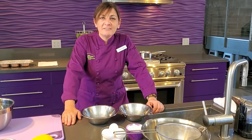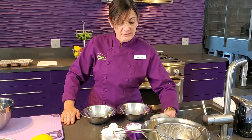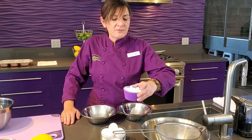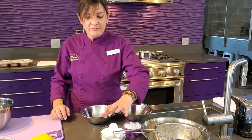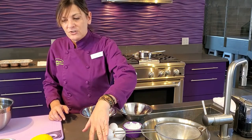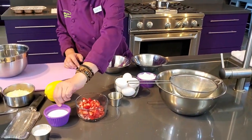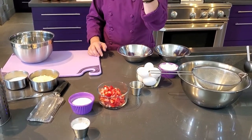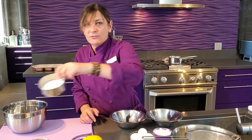Now we're going to prepare the rest of the ingredients for our Financiers. We have powdered sugar and cake flour. It's really important to use cake flour instead of all-purpose flour — cake flour is a lot lighter and will make them less dense and a lot fluffier. We're going to separate eggs and just use the whites for this recipe. We have vanilla extract, some chopped strawberries that we diced, salt, powdered sugar for garnish, the zest of a lemon, almond flour, and granulated sugar.